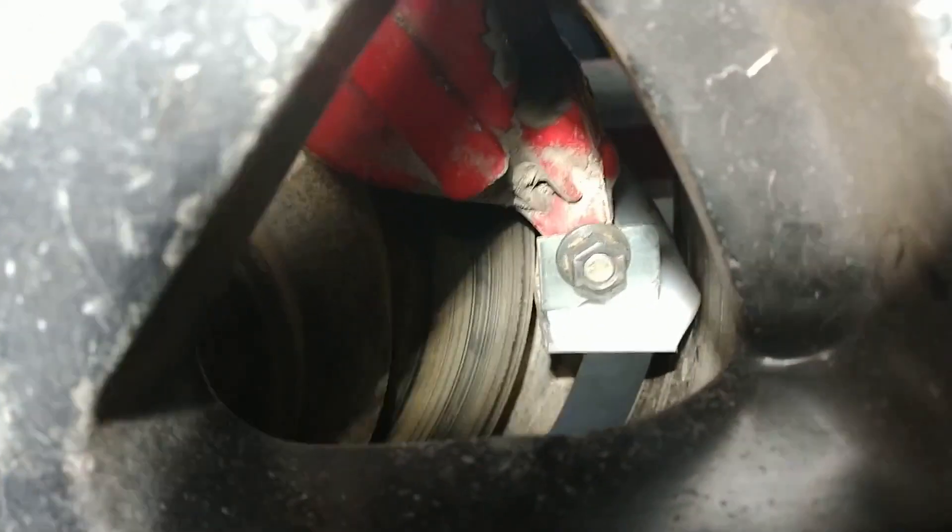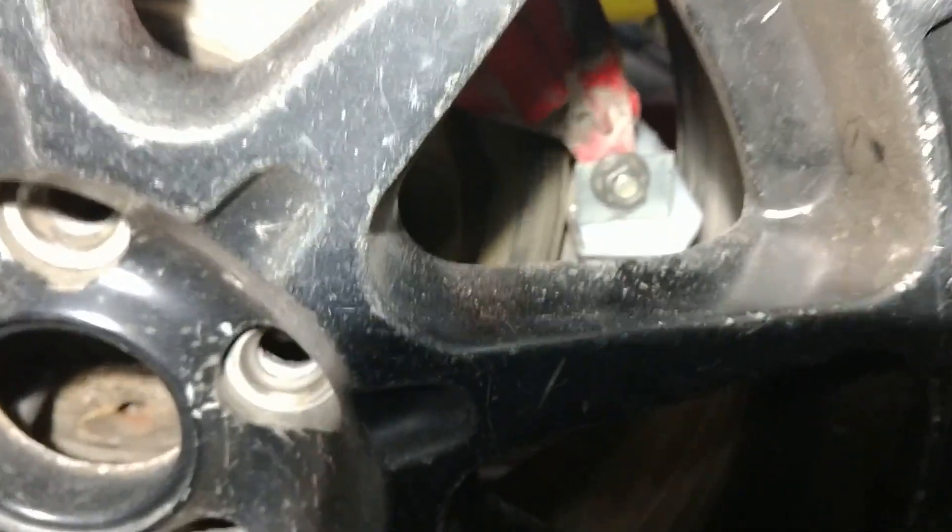You look at where it's hitting and you can start to cut down slightly until you can fit the wheel in.